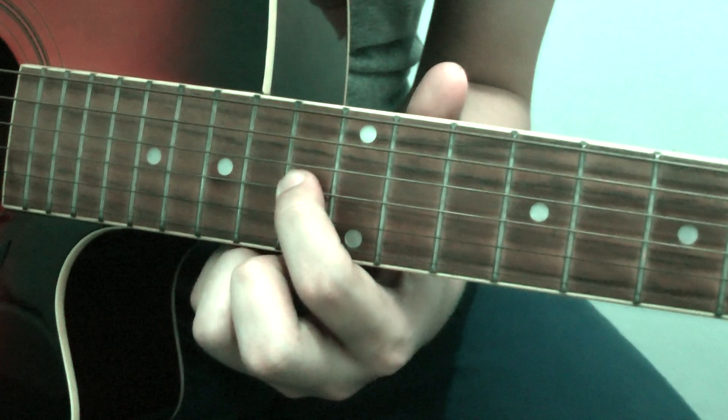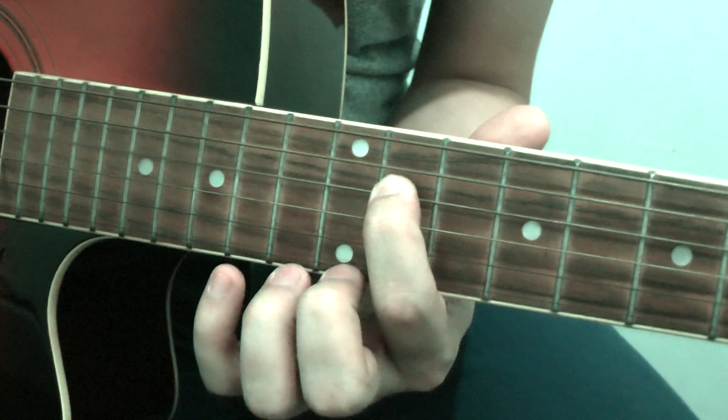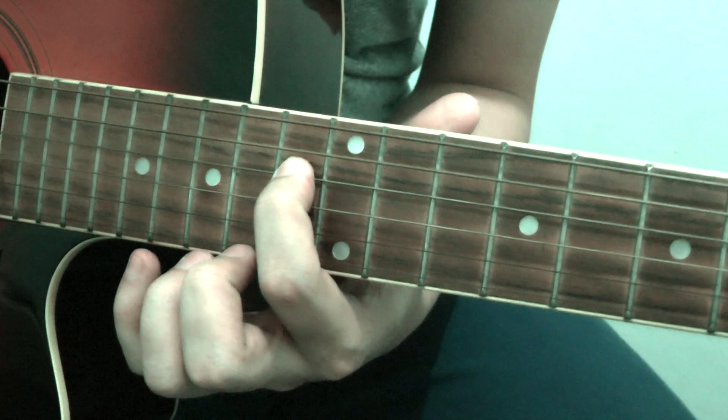Jump 3 steps back — 1, 2, 3. Go up one string: 10, 11, 13. Okay, one more time.